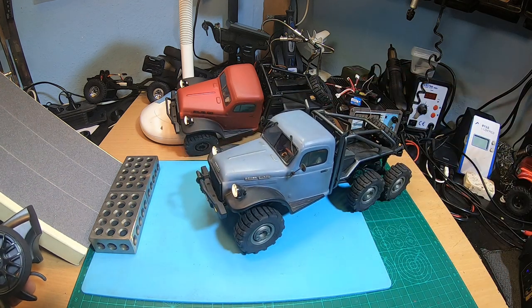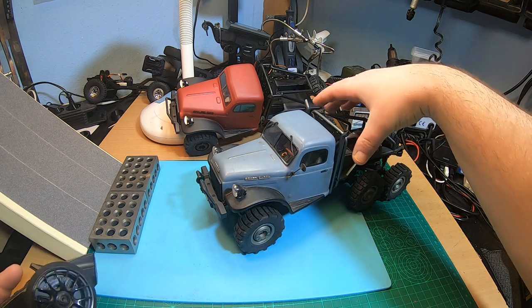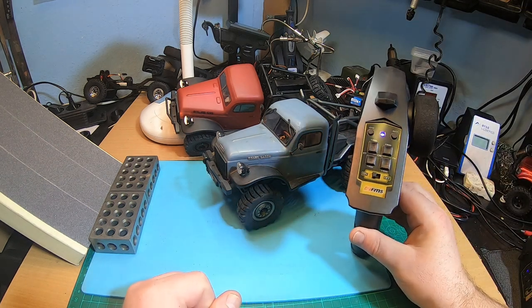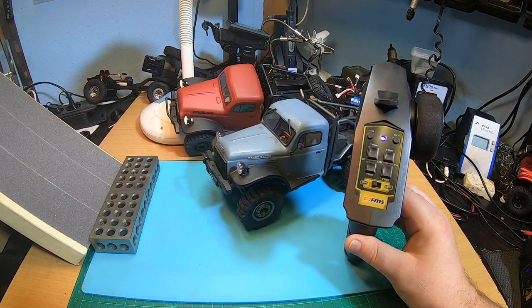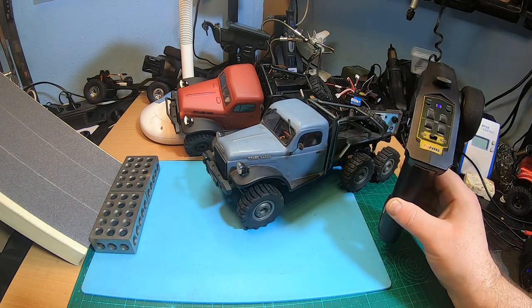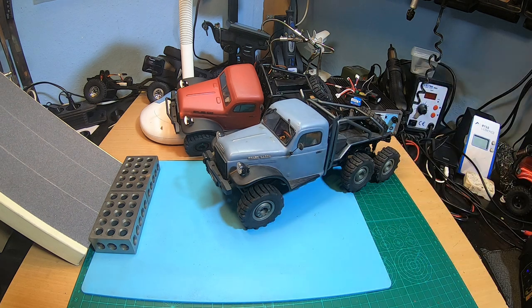Absolutely awesome — I love it! I loved it in stock form with stock electronics, and I love it even more now with those super super nice electronics. Of course, if you want, you can upgrade the radio to a better one than these super cheap radios — they work fine — but if you want, take your FlySky, Spektrum, Sanwa, Futaba, whatever radio and receiver and use it in the Atlas. Probably there will be a little bit of performance upgrade with the radio too.